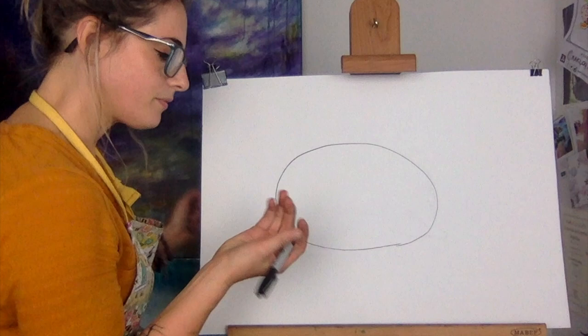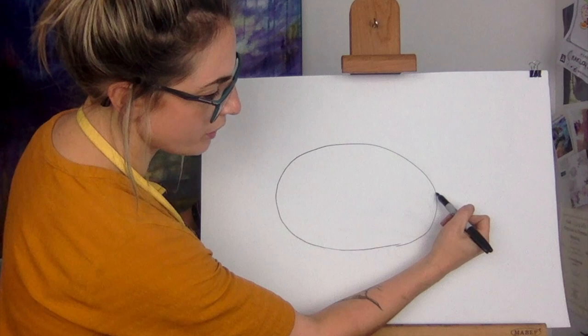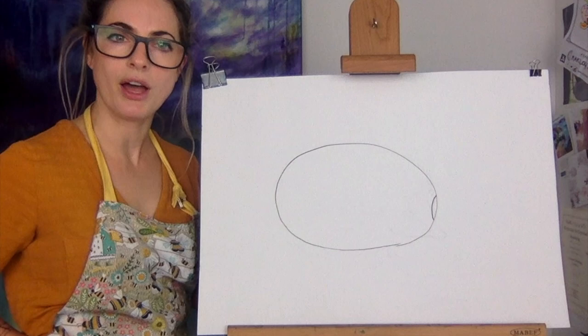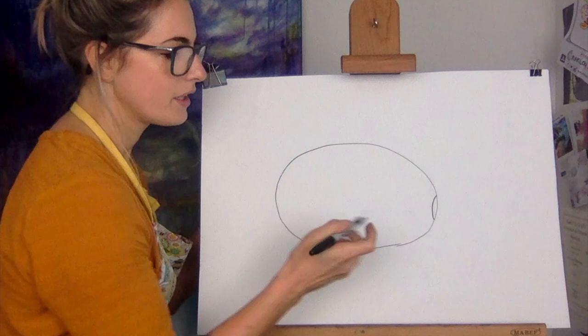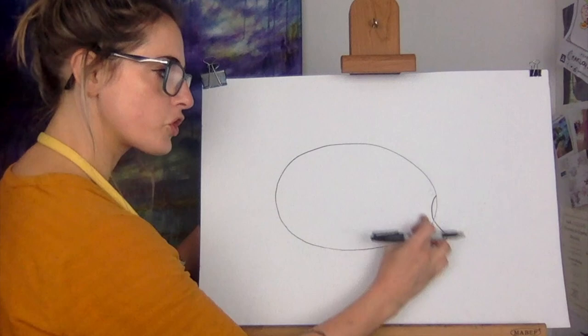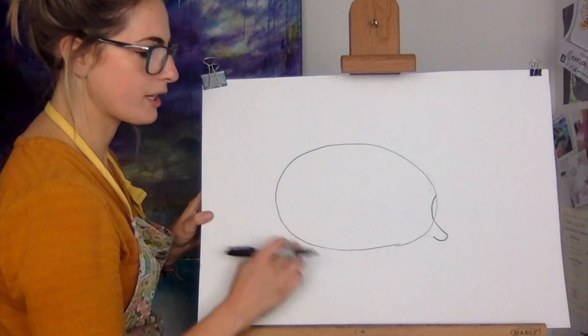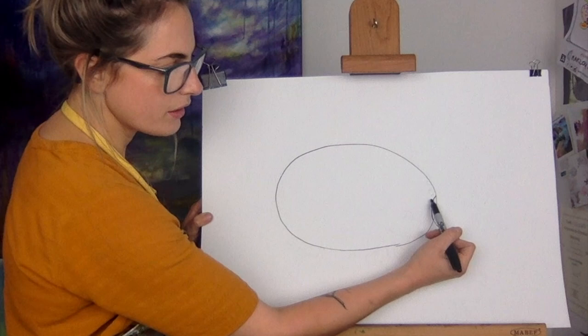Think about how big your paper is. You want it to fill the paper almost. Then what you want to do is just touch about there and go in just a little bit, but not too much - it's like you're taking a little bite out of a jacket potato. Then you're going to touch that bit and go out to make the nose - the schnoddle. Then what you want to do is go in - it's kind of like a U shape.